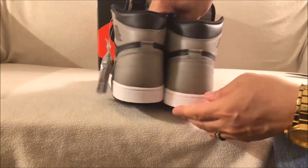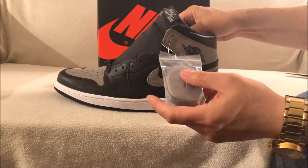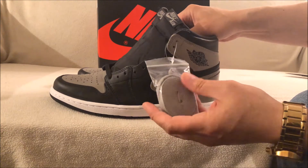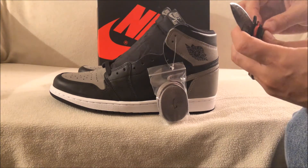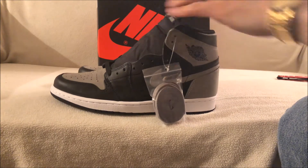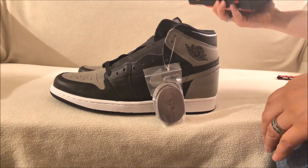The pre-order I did with Zadehkicks — again, 100% legit. If you're not signed up to his newsletter, the past couple months he's actually had some dope pre-orders in there at great prices. If you were signed up, it was under retail on upcoming releases, so I would suggest you do sign up to his newsletter.